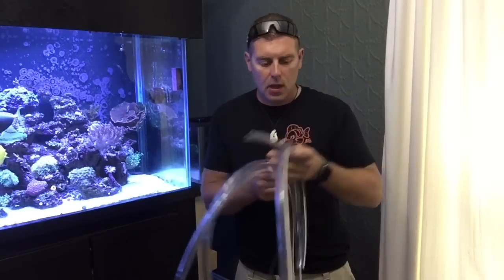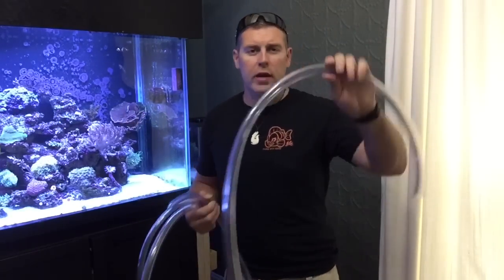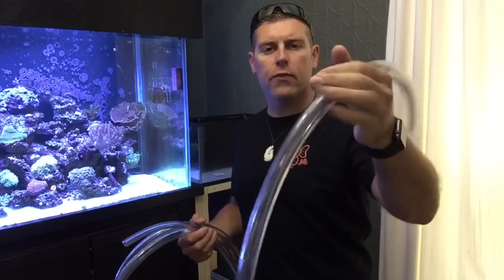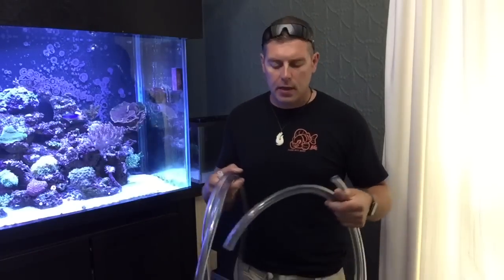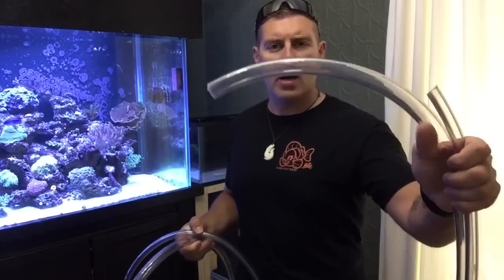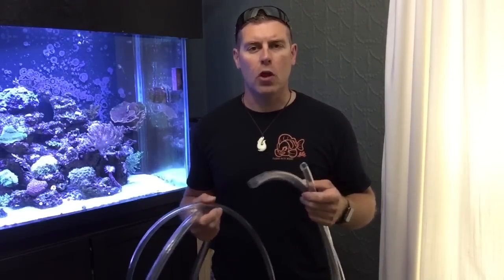So I got the pipe here. I got a one inch for the overflow box to the basement and a half inch for the return back into the display tank. I got the clear plastic ones — they work really well, they're really flexible. One thing you want to keep in mind: the fewer 90s in your pipe the better, because every 90 you lose flow into your display tank. You want as much flow as possible.